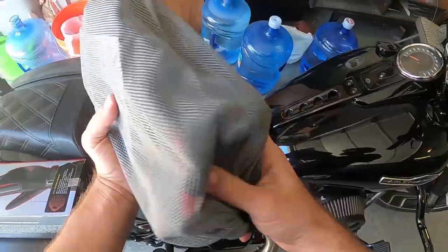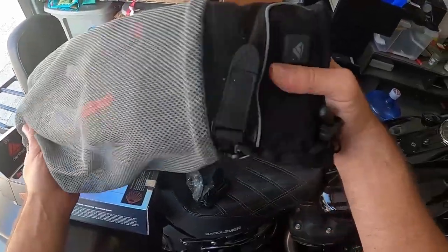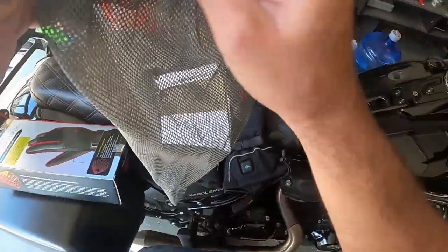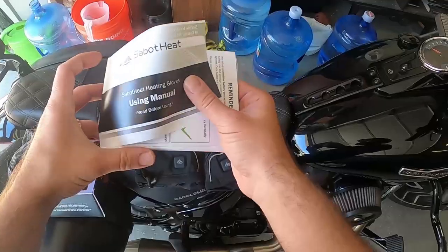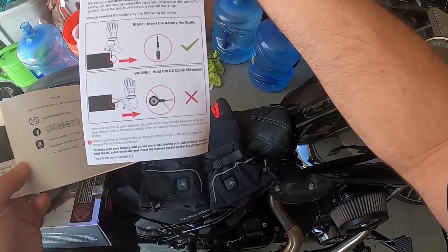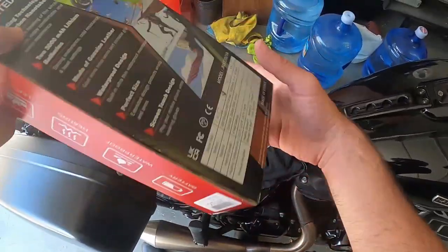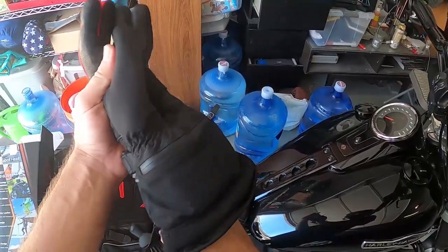They come in this cool mesh carrying pouch right here, and here are the gloves — very cool, red and black. We got a little user's manual in the case. There's also a reminder insert about placing the battery vertically. We'll just go with what we see and read it off the box.